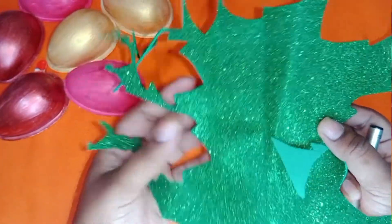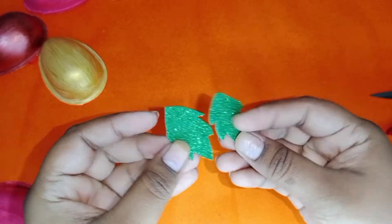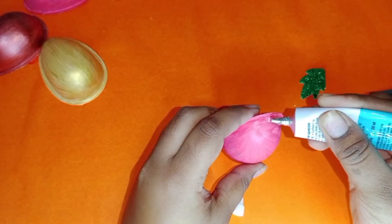Cut out leaves using glitter foam sheet, then glue the leaves to the ornament like this.